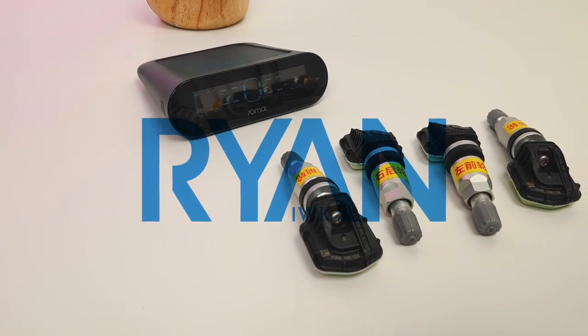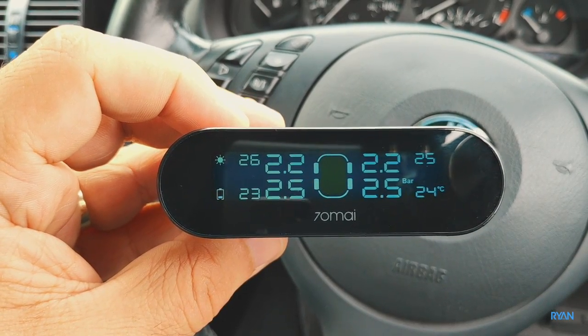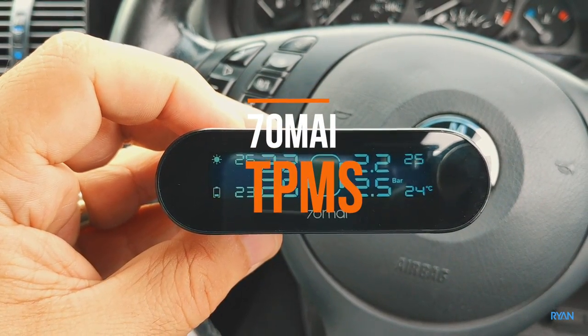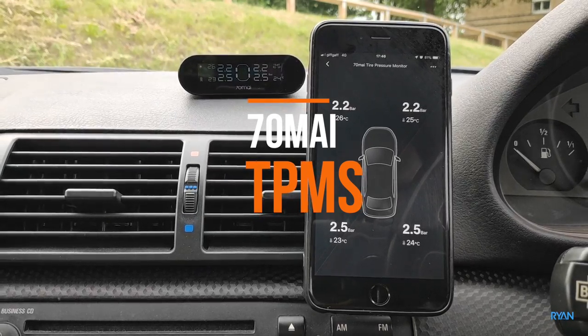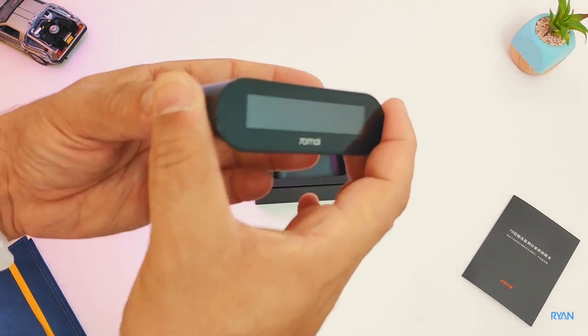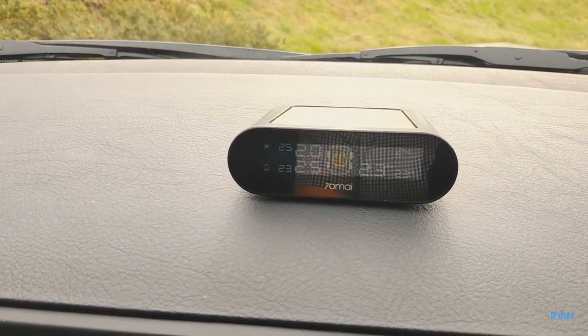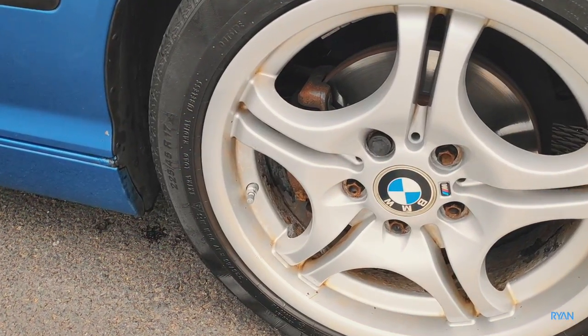Hey, what's going on guys, I'm Ryan, welcome back to another video. In this video let me show you the 70mai tire pressure monitor system. I'm going to show you the unboxing, how to install it, and how it works.